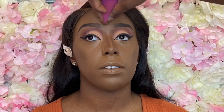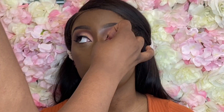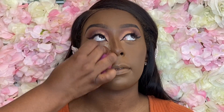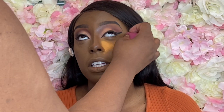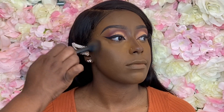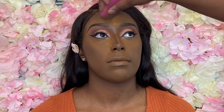Now I'm using the Marc Jacobs Finish Line perfecting coconut setting powder in the shade Invisible — a cool translucent powder. Cool powders really work well underneath the eye, giving that mattifying under-eye effect, because that's usually the first thing to crease if not the laugh lines. I used Makeup Revolution Terracotta setting powder on top of that, and I'm now setting her contour with Makeup Revolution bronzer in the shade Deep.